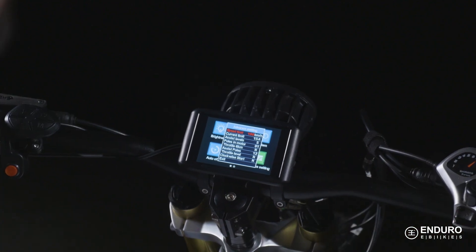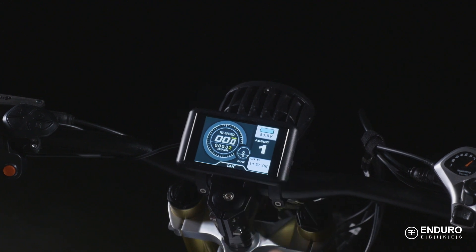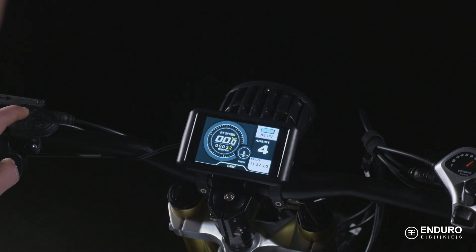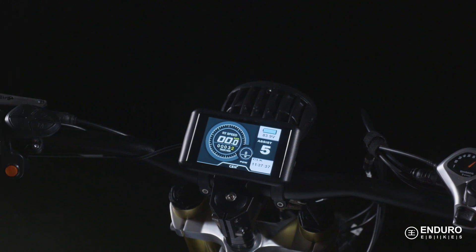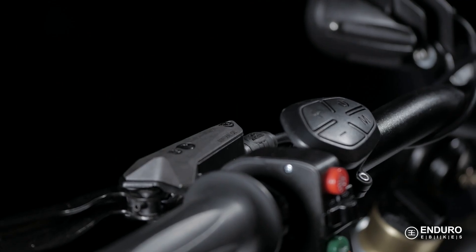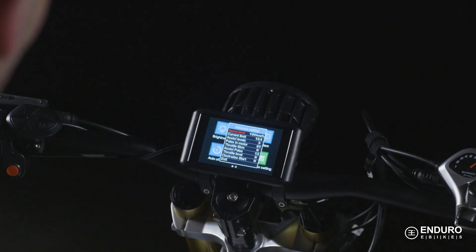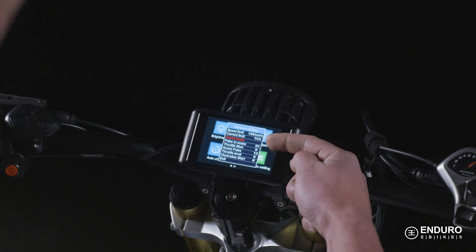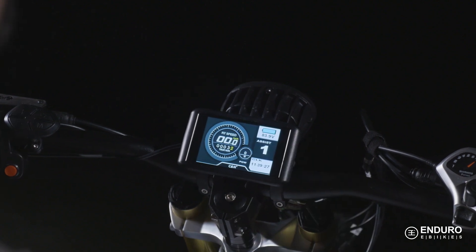The third option here to focus on is the pedal assist. Pedal assist, with you as the rider, allows you to pedal easier and move faster. Depending on the level you choose, you'll engage different levels of power output from the motor. This assistance will feel like you're getting a push while you pedal — the higher the setting, the more push you receive, and the easier to manage off-road terrain or uphill climbs. The more pedal assist you use, the more power output you'll use from the battery, so keep that in mind. This display offers up to 9 user-selectable power assist levels.